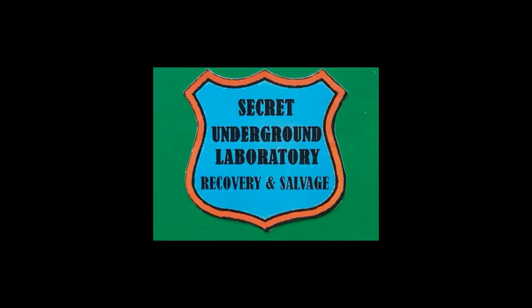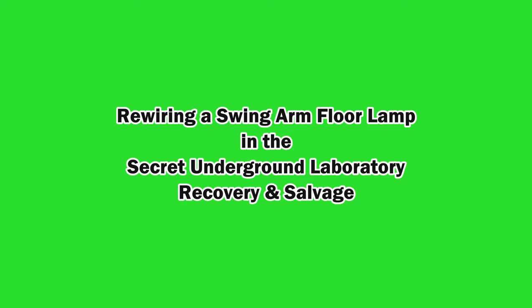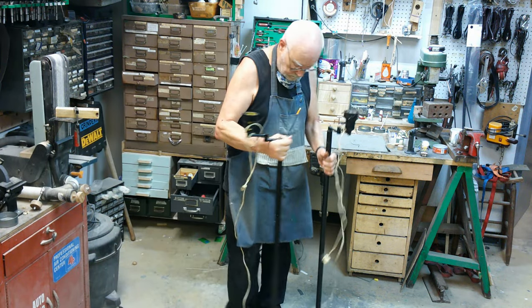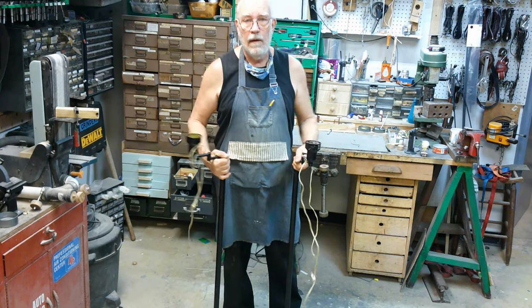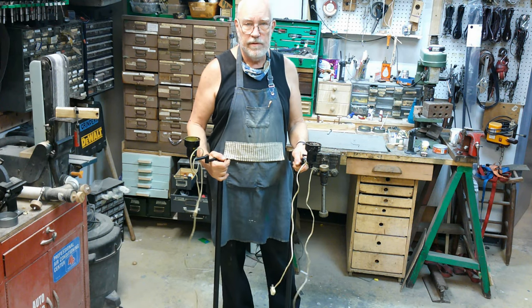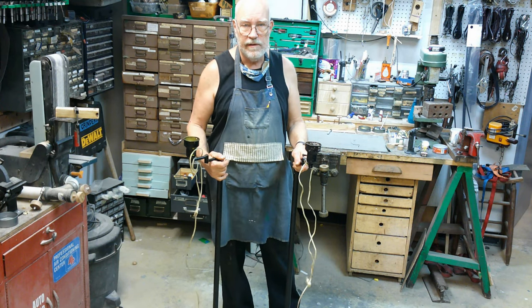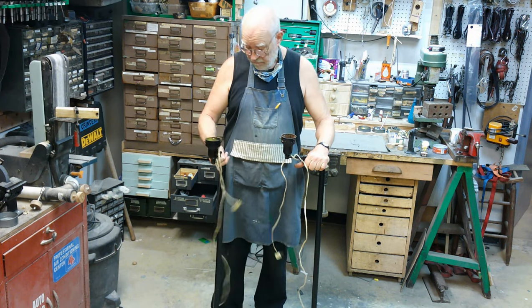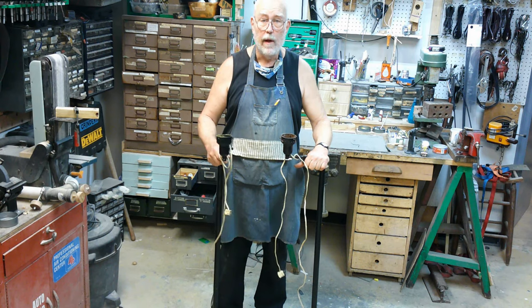Welcome to the Secret Underground Laboratory, Recovery and Salvage, where Rude Mechanicals Do Magic. I'm Bronze Age, Director of the Secret Underground Laboratory, Recovery and Salvage. Today we're going to be rewiring a pair of these vintage 50s floor lamps.